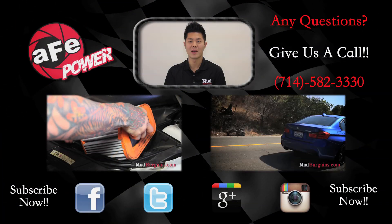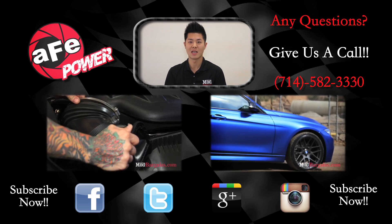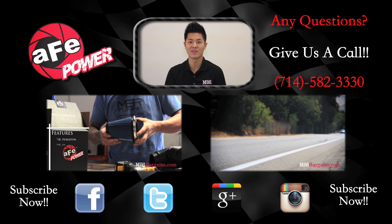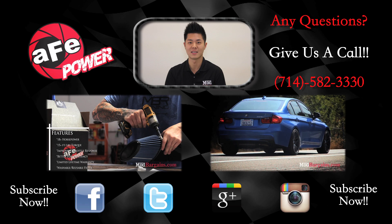If you have any questions at all about this AFE intake or any questions in general, feel free to give one of our modification experts a call and we'll make sure to guide you in the right direction. Make sure to check out our other videos and our other social media. We'll see you guys next time.